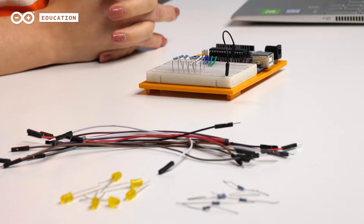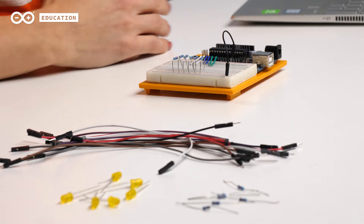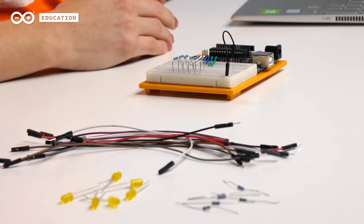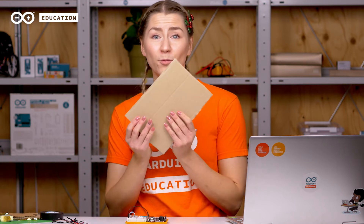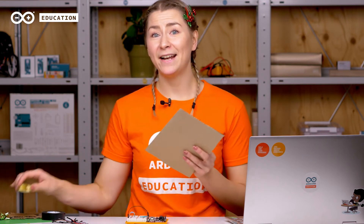All the electronic components needed for this project you can find in the Arduino starter kit. We need LEDs, 220 ohm resistors and jumper wires. Today we're creating something that is not included in the project book. You will also need some crafting materials such as cardboard, scissors, some decorative tape and for example glue.